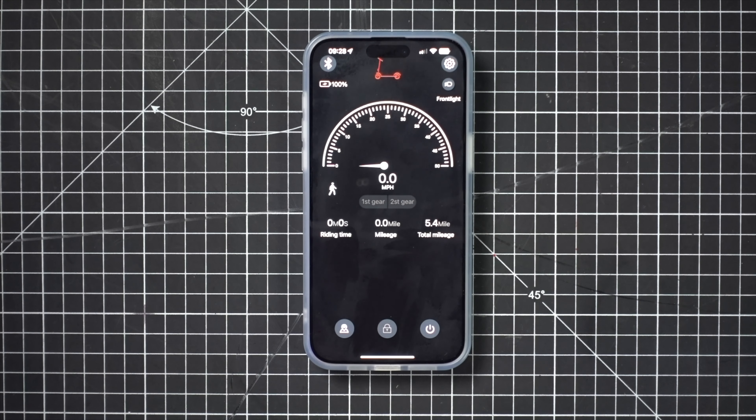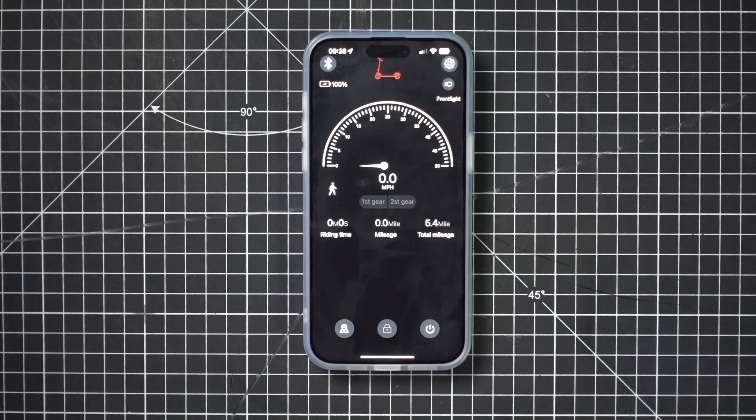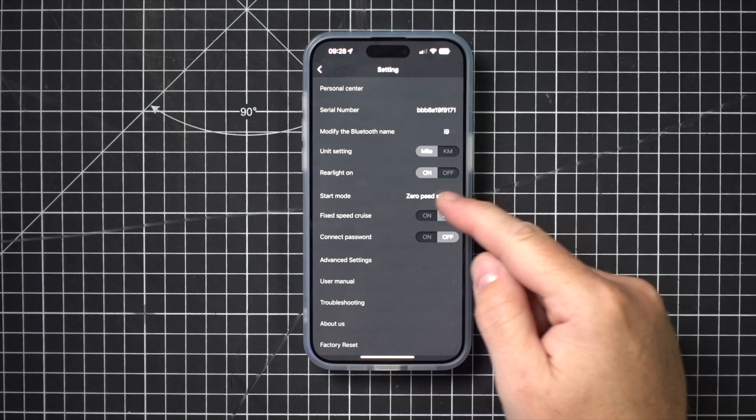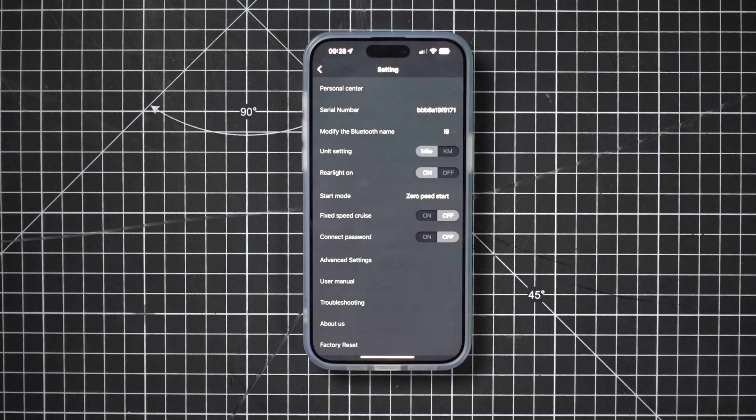It does give a beep every time you toggle the light, which is a little bit annoying but not a real problem. You can have the app mounted to your handlebar to give you your live speed, distance and total mileage. There are a bunch of settings in here as well — you can change from kilometers to miles, set the start mode, use cruise control, and connect a password if you want to. The app is pretty functional and works very well.